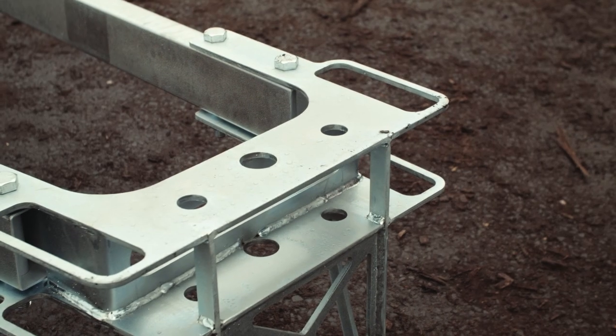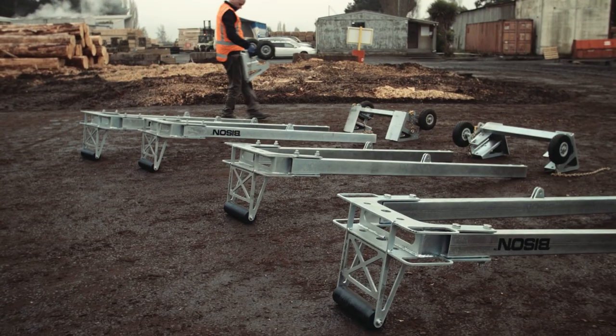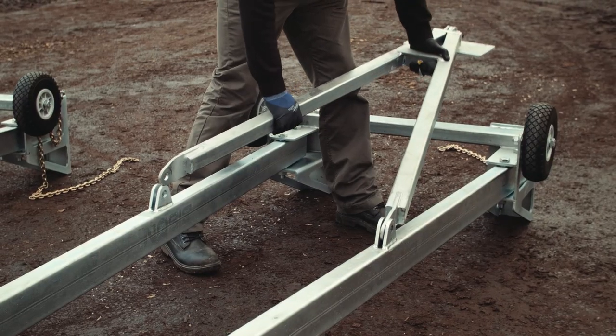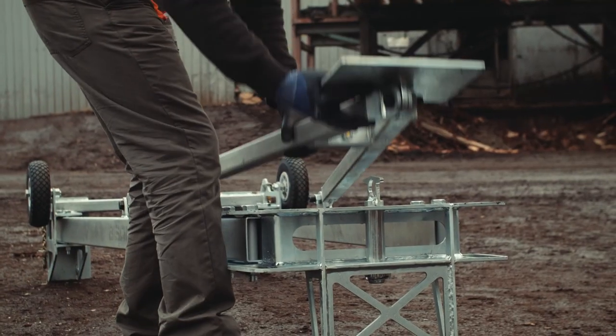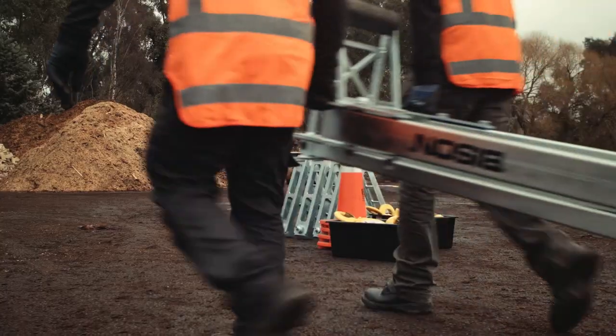Assemble the crown onto the leg beams with the roller facing down. Fit the stabilizer to the lugs on the leg beams. Insert the bolts and tighten. The stabilizer can fold over and lock for moving the C-Lift around site.